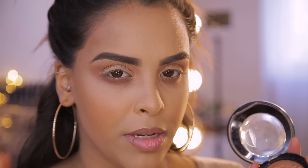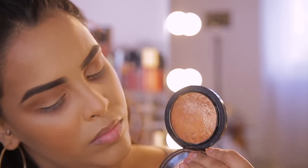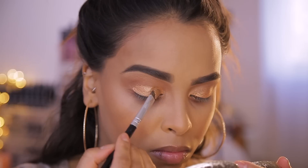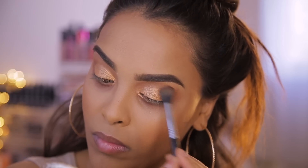Once I have the halo of smoke around my eyes, I'm going to take the MAC Gold Deposit — it's actually a highlighter but it makes a really nice metallic pigment. I spray some MAC Fix+ into the Gold Deposit to create a really nice metallic finish. Once I have the metallic pigment on my brush, I add it to the lids of both eyelids and buff it out so there are no harsh lines.